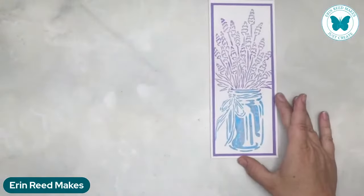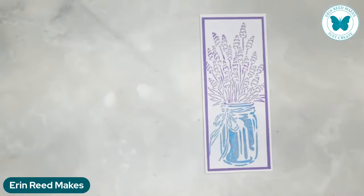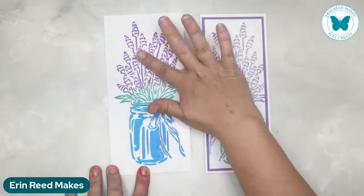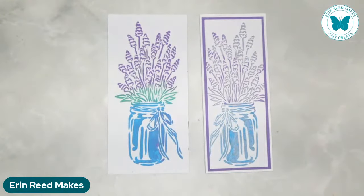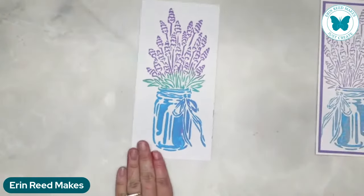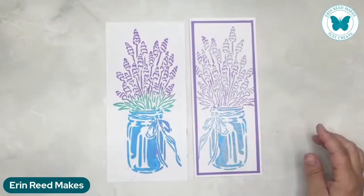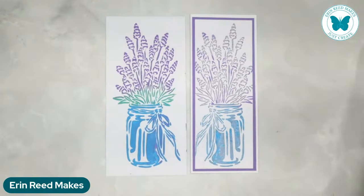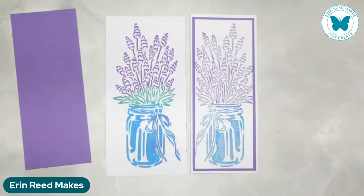Now we're moving on to our last one - the Lavender in a Jar. I only did two colors on this one, lavender and blue, but we built one more. Let's test it - this one was such a thin amount of paste, it is dry! Let's trim this down. I ended up cutting some of it off because I wanted to mat it in purple - I could also pick a blue or whatever color I want.